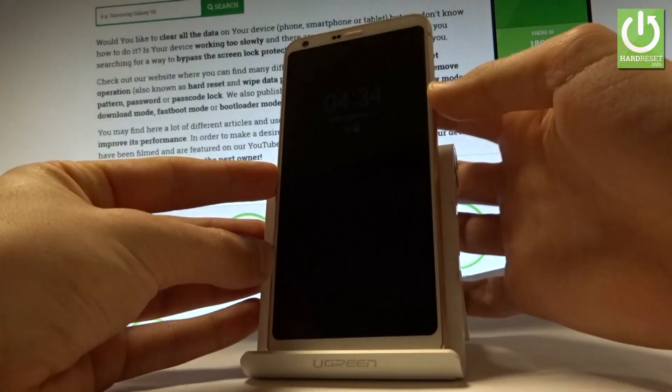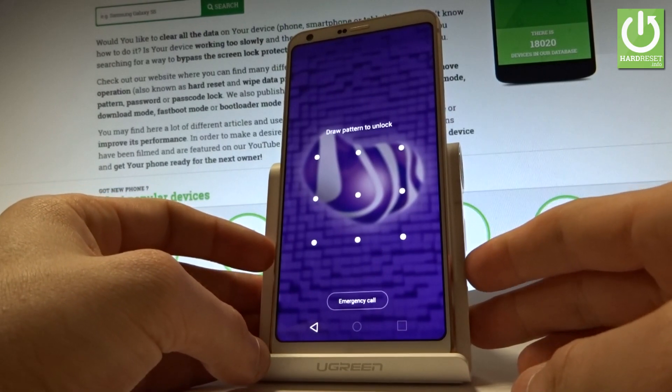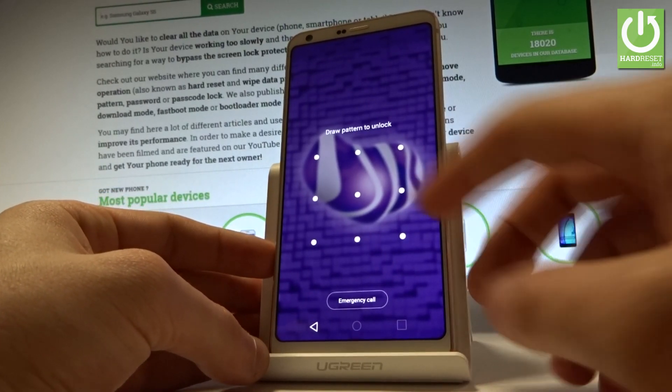Here I have LG G6 with an activated screen protection. Let me show you how to accomplish a hard reset operation on this device and how to bypass and remove pattern or password protection from this phone.